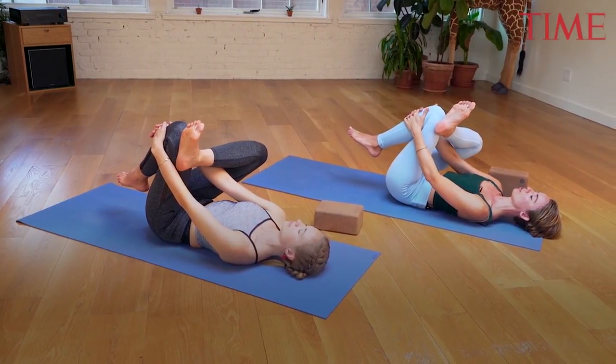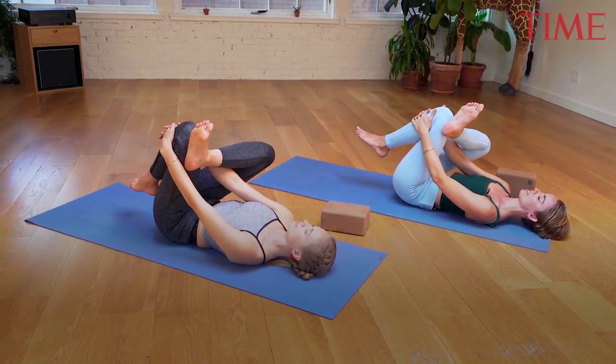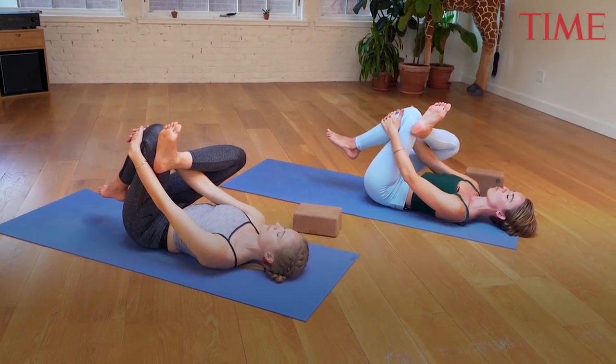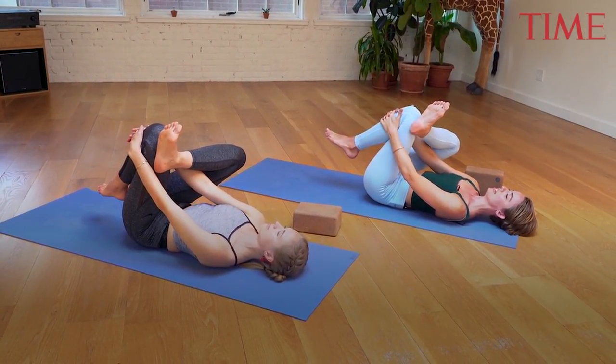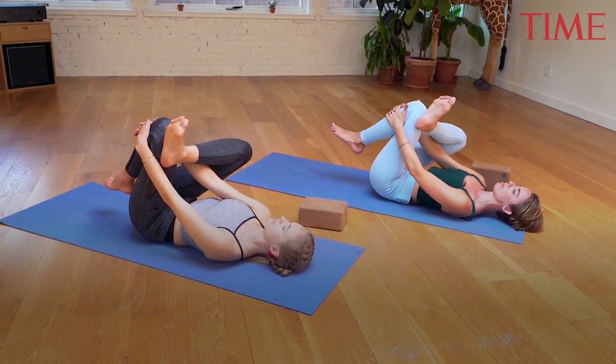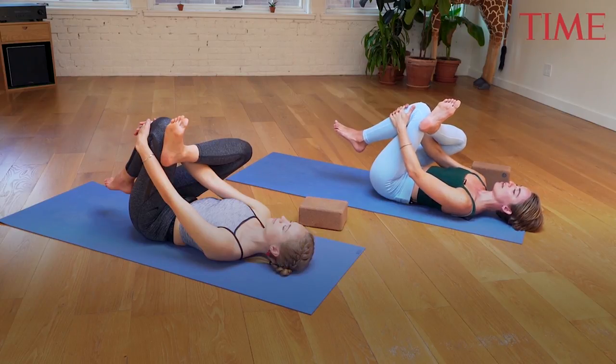Try and pull your left knee a little closer in towards the chest. Take a few solid deep breaths, trying to just open up and think of widening out through the sitting bones so that you're starting to really get deep into the outer seam of that right hip, opening up to release.